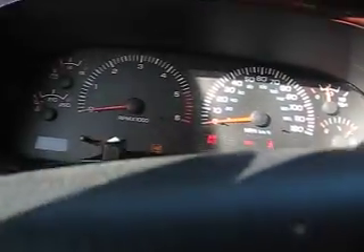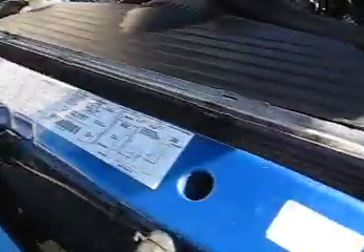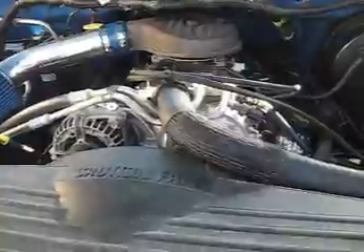Oil pressure's up there. I'm not sure how high it goes — I think it's around sixty or slightly lower. It has good oil pressure. It's a 5.2 liter — you can see right there, 5.2 liter 318 V8.